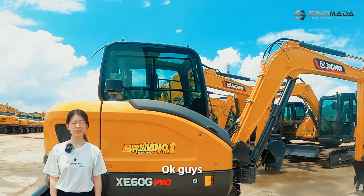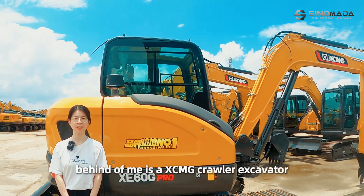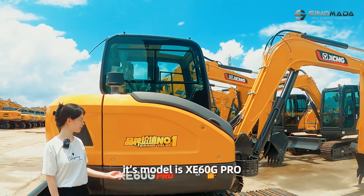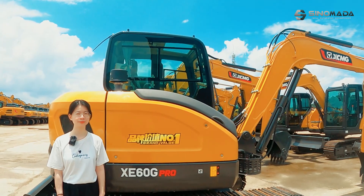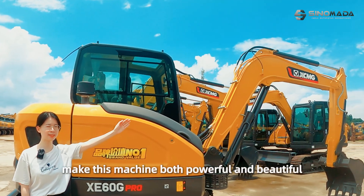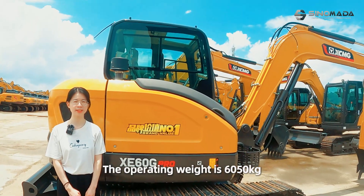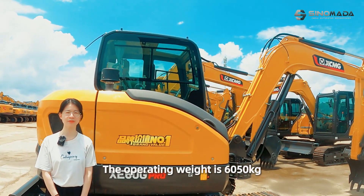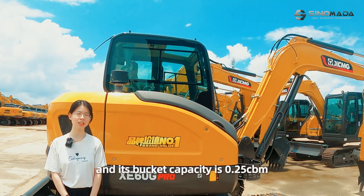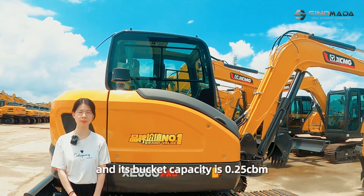Behind me is the XCMG crawler excavator. Its model is XE60G Pro. The streamlined and slant body makes this machine both powerful and beautiful. The operating weight is 6050 kg and its bucket capacity is 0.25 m³.